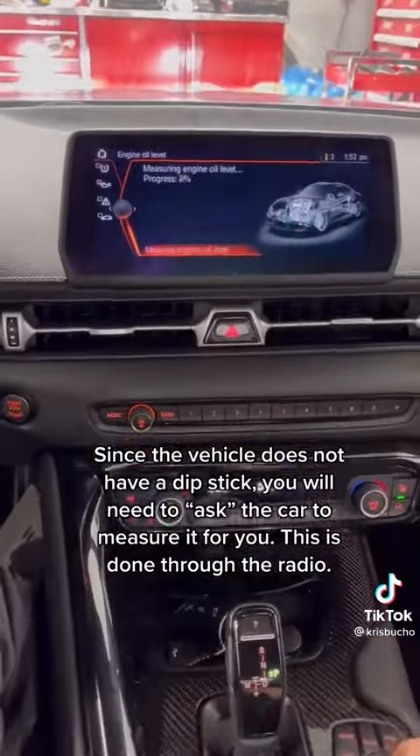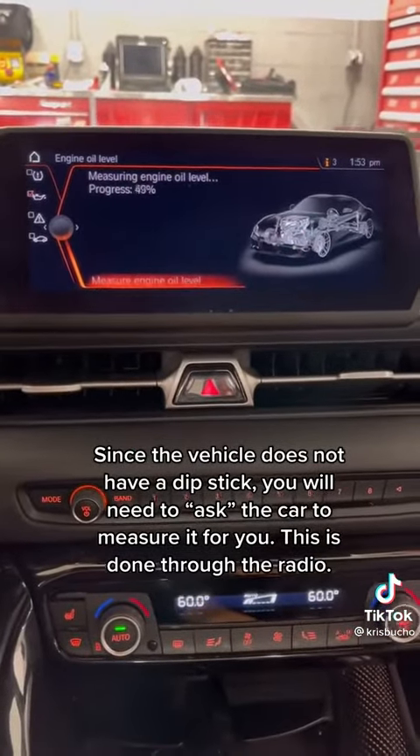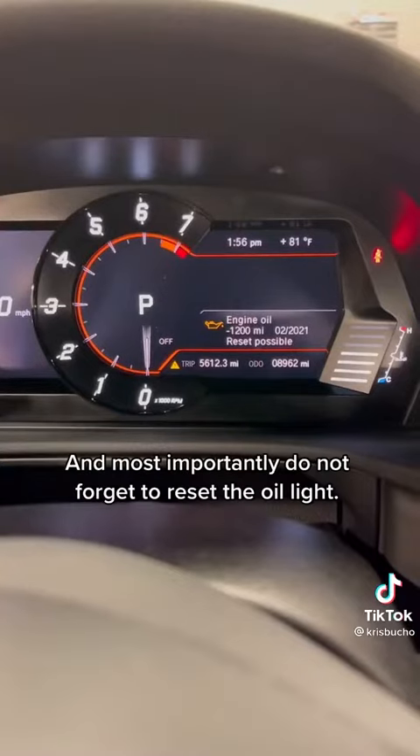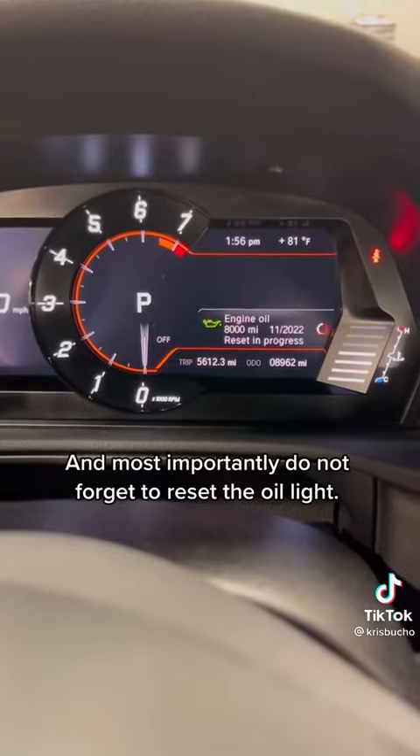Since the vehicle does not have a dipstick, you will need to ask the car to measure it for you. This is done through the radio. And most importantly, do not forget to reset the oil light.